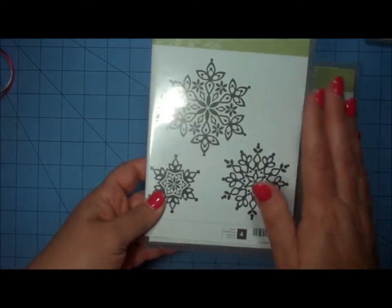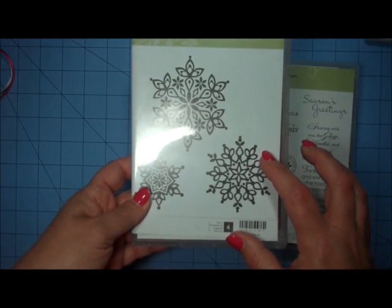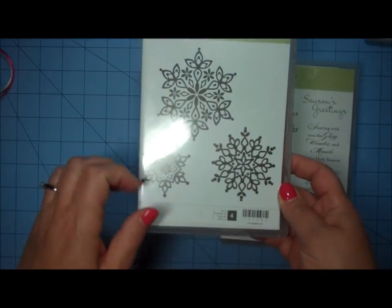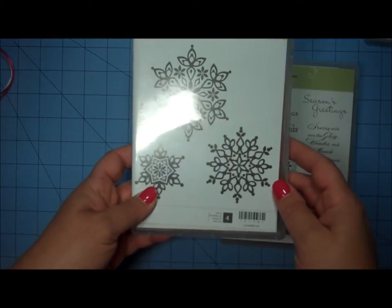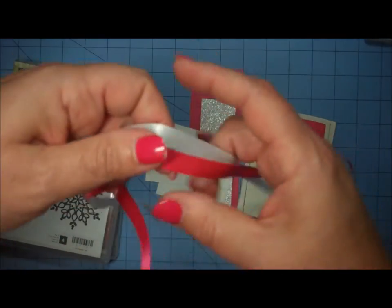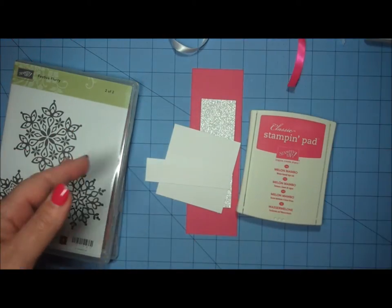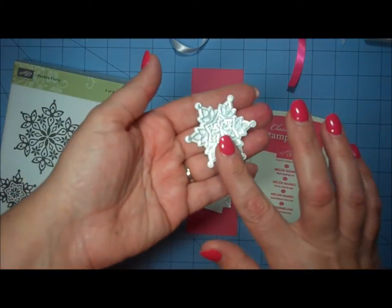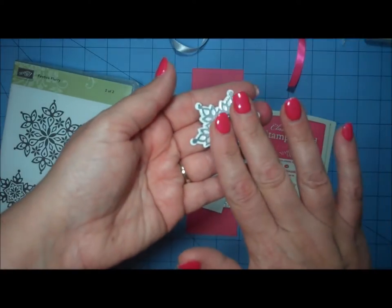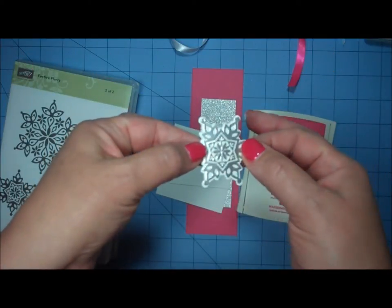What I love about the Festive Flurries set is that it had coordinating framelits, making it easy to cut out the images. If you don't have this, you could use a snowflake cut with a Silhouette or Cricut cartridge, from another manufacturer, or even a punch — there are lots of snowflake images with coordinating dies or punches. You'll also need ribbon: a piece of Melon Mambo and a piece of white ribbon, each about 18 inches long. I also stamped my smallest snowflake with Versamark and heat embossed it with silver embossing powder to use as an embellishment.